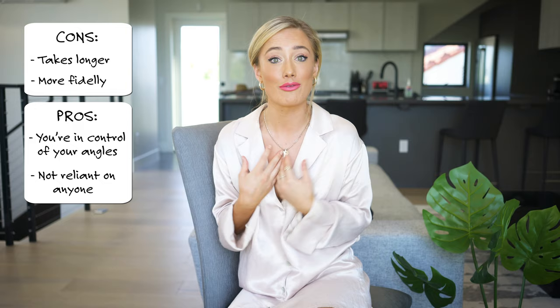I live with my boyfriend and I'm always like, oh can you just take a couple more? I hate that feeling of having to be reliant on someone else for that. So here are a couple of quick tips and tricks that I use to take photos by myself.